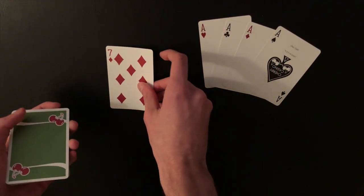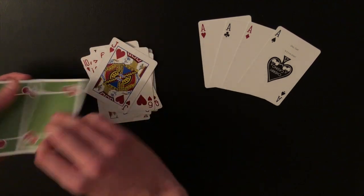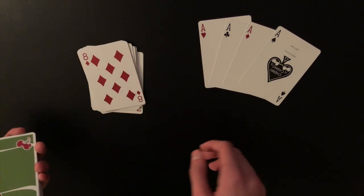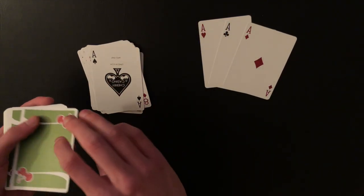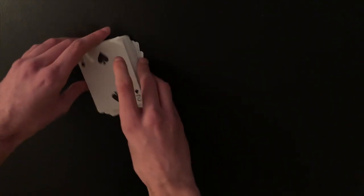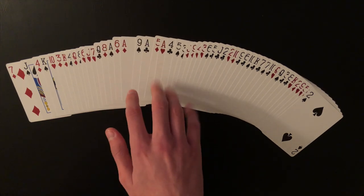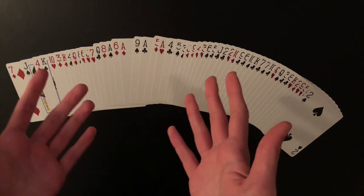Take the aces out of the deck and count out 15 cards — or 16, it doesn't really matter. Turn them face up on the table. Then take an ace, place it down, then a random card, another ace, random card, ace, random card, ace — then set the rest of the deck on top. This places the aces in the 16th, 18th, 20th, and 22nd positions, with one random card between each ace.